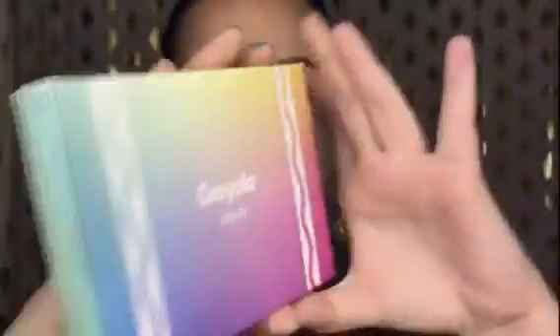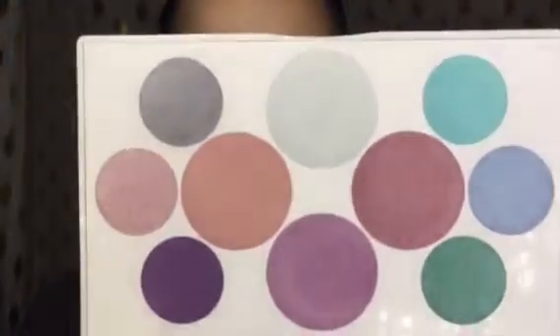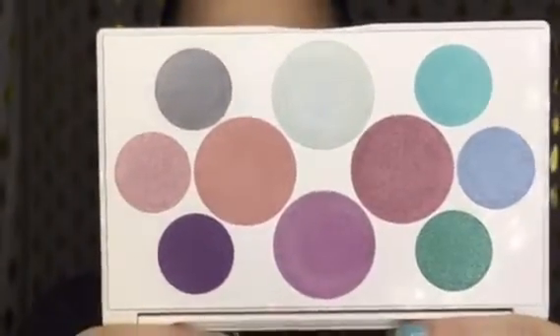It looks like this. So let's open it up and see what it looks like on the inside. There's the back of it, and the front, and here are the colors. I got this palette from a friend from work. She actually is the one who bought it, and she let me borrow it for this review, so that's what I am doing today.